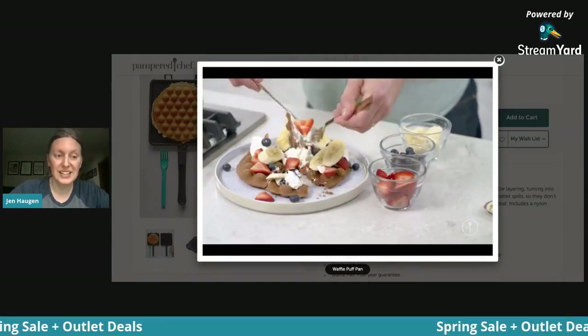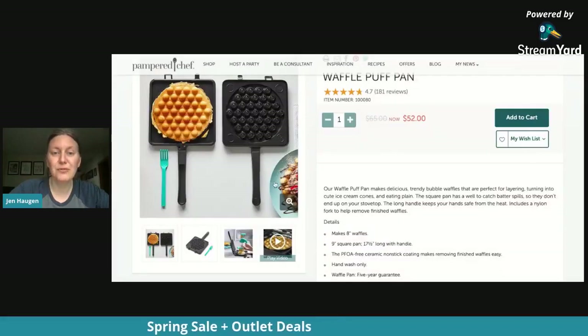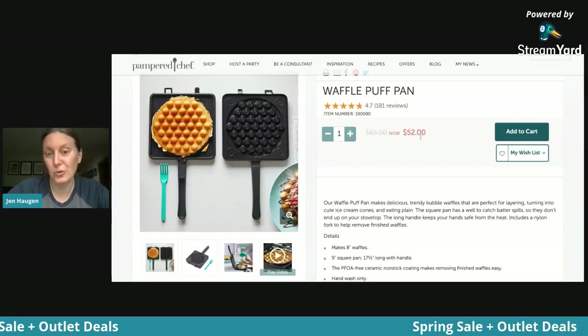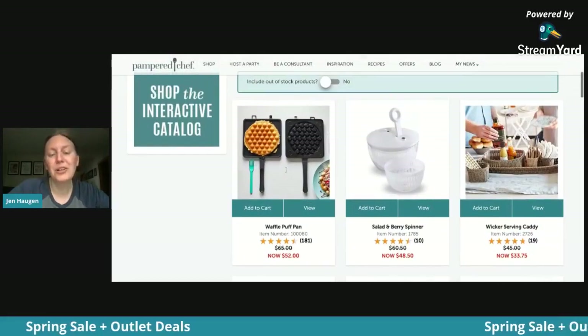It's a chocolate bubble waffle with cream and fruit — it really is delicious. I just had to share that because it is a really fun thing. Normally it's $65 but it's in the outlet for $52. And if you have been a past host in the past 12 months, you get another 10% off. So that would be a really great thing for mom.